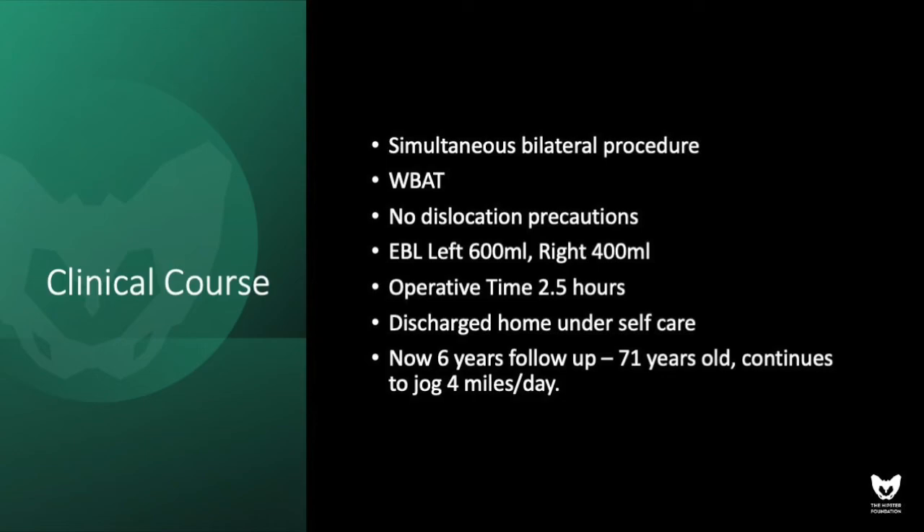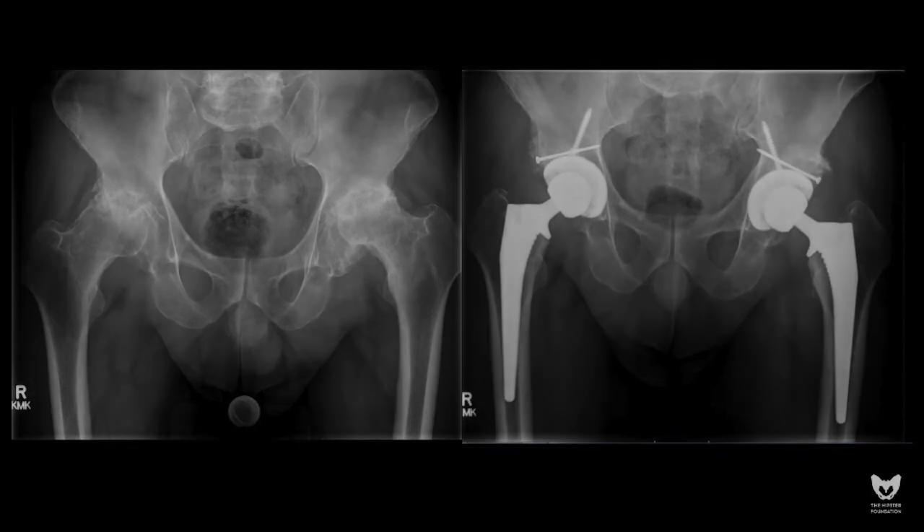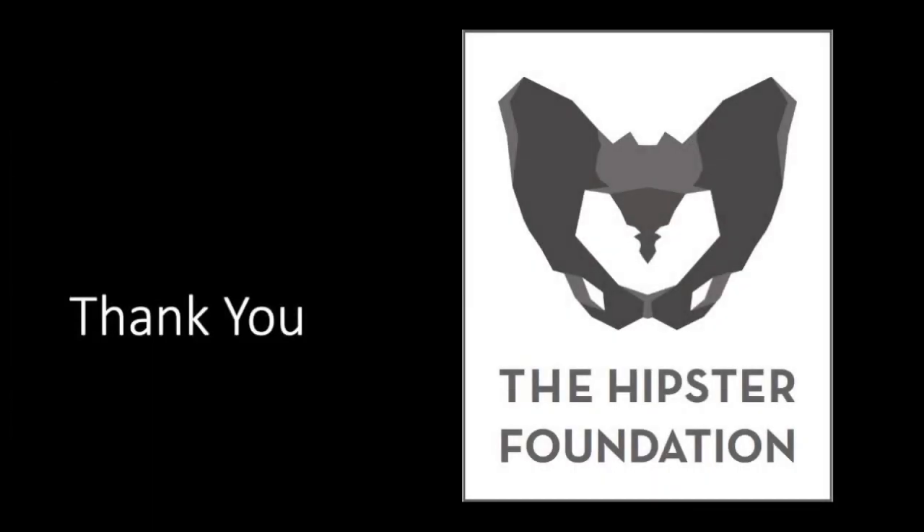We hope you find this to be a straightforward and easily applied technique, which requires little additional equipment and provides reproducible results as it relates to structural augmentation of the acetabular component when autologous femoral head is available. Thank you for your time.